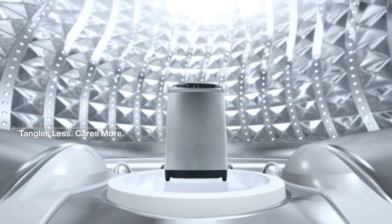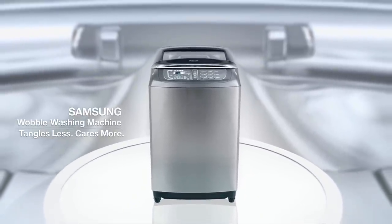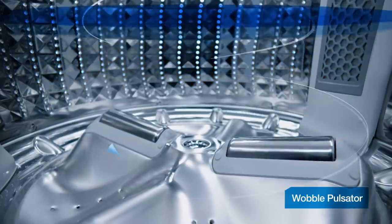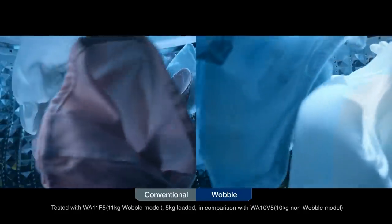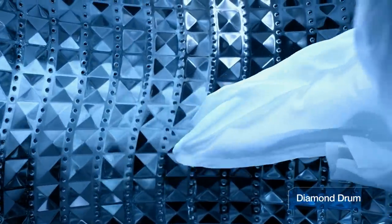Tangles Less, Cares More. W3050 Womble Technology by Samsung. Womble Technology cares for fabric by reducing the tangling of clothes. The diamond drum minimizes damage by preventing clothes from getting caught.